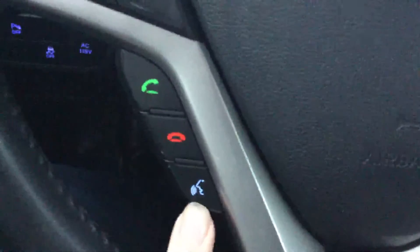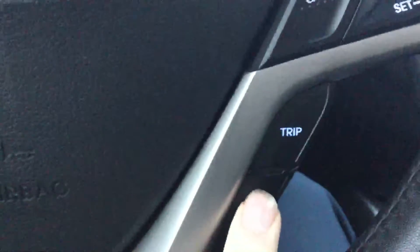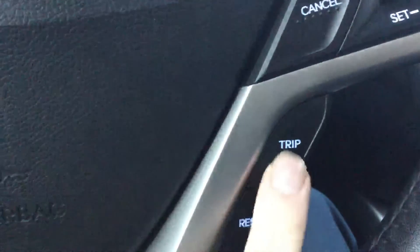Radio controls up here, Bluetooth controls down below. You have a nice little voice command button. Cruise control settings right there, and you can adjust all your tripometer and readings right there as well.